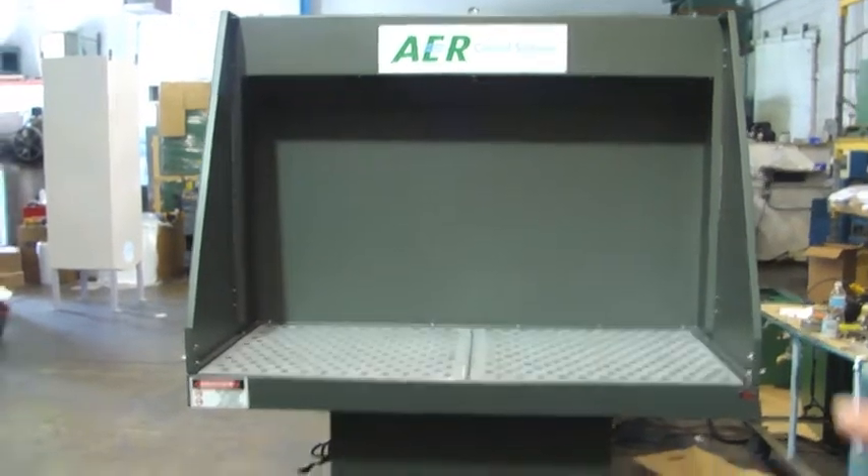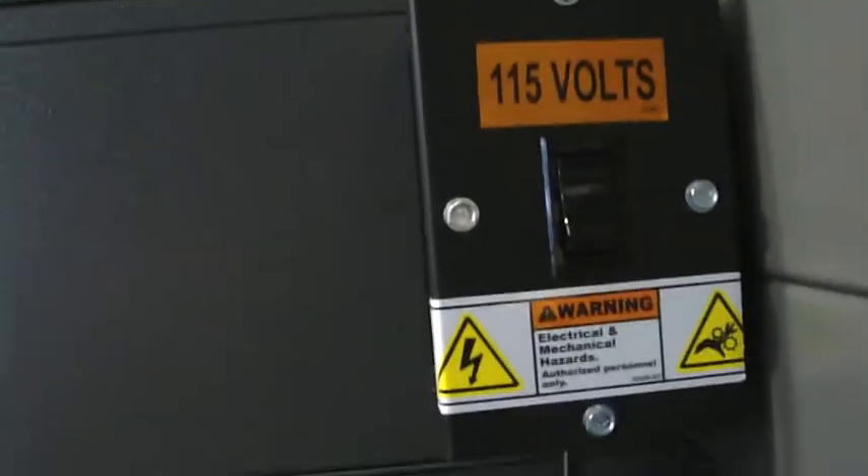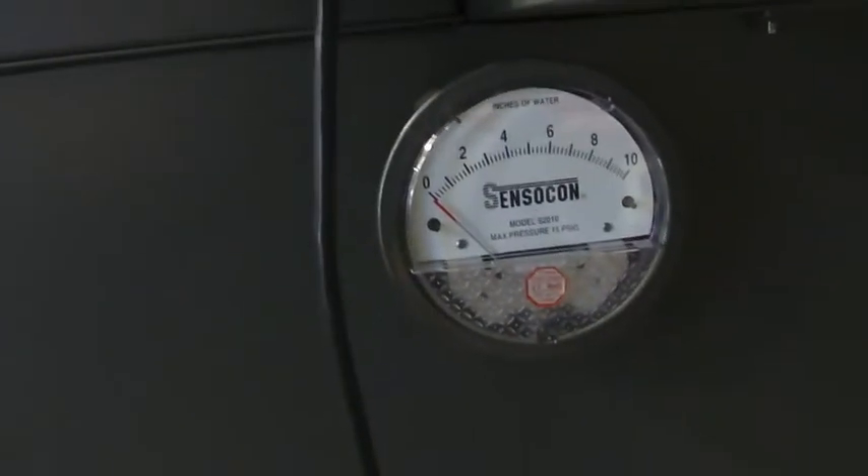As we walk around the side of the unit, you can see that it has a magnehelic gauge and heavy-duty industrial casters. The unit is 115 volts, plug-and-play, ready to go.